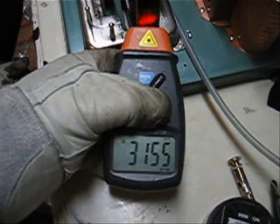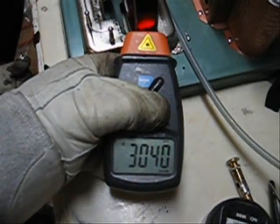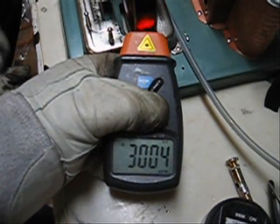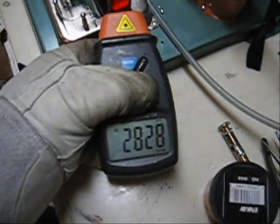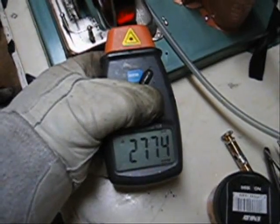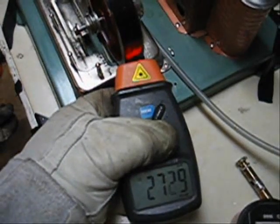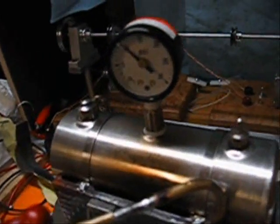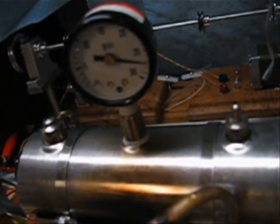All right, let's try it. And then we're going to try it in the other direction, which is slower for this engine.